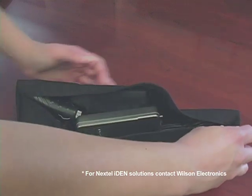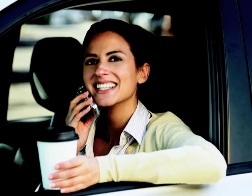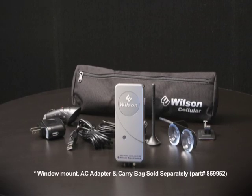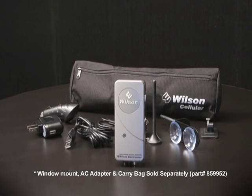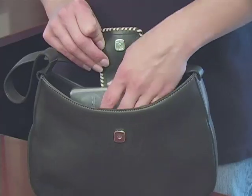The MobilePro can be easily carried and is designed for reliability and mobility, making it great for vehicles, hotels and offices, creating an improved cellular signal wherever it's needed. The Wilson Electronics MobilePro Kit provides everything needed for simple installation and fits easily in a suitcase, briefcase or purse.